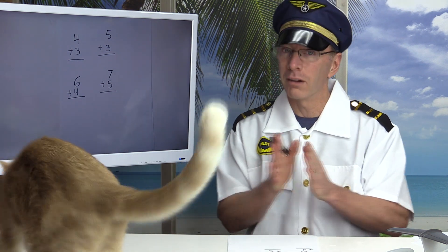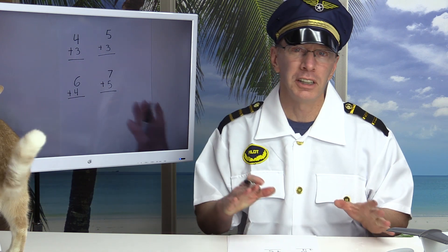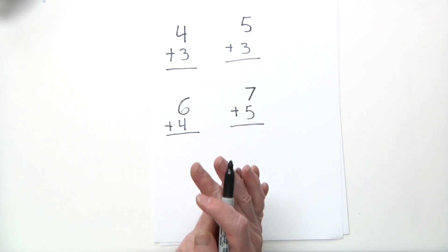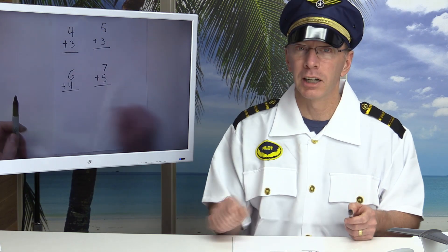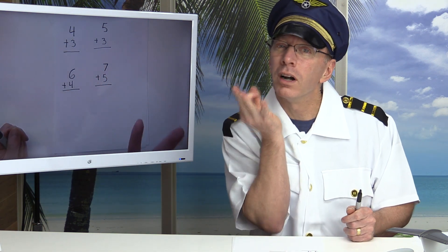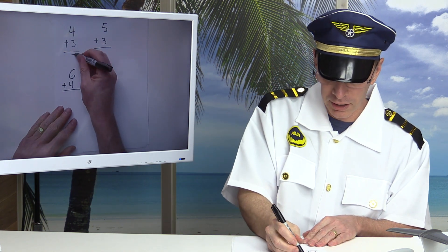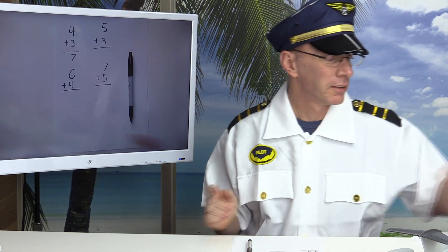Welcome back — I wonder how you did. Were you adding using a number line, manipulatives, or your fingers? Were you doing it in your mind? Let's solve the problems. Four plus three: I'm going to start with the biggest number, which is four, get three fingers ready, and count on: four, five, six, seven. Four plus three equals seven.